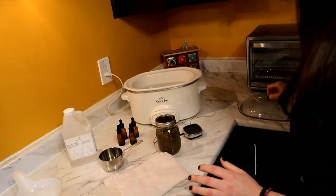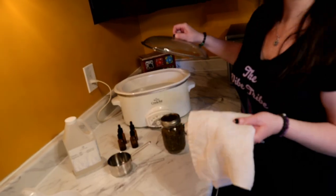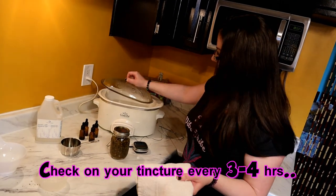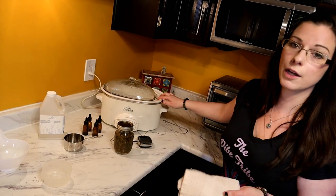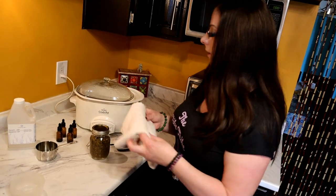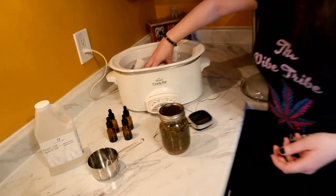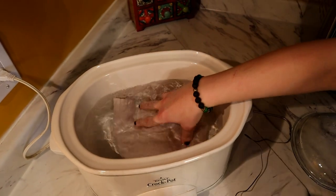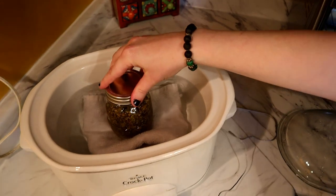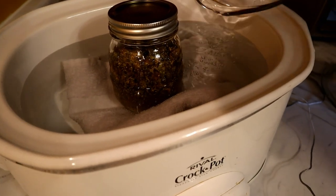After mixing, it's going to look very thick. Put the mason jar into your crock pot — you really have to get to know your crock pot since everyone's is different. Mine is older so I check it every three to four hours, and I leave the lid slightly off. You want the temperature between 170 and 180 degrees Fahrenheit. Place an old rag or cloth underneath to protect the mason jar, and fill the crock pot about halfway with water.